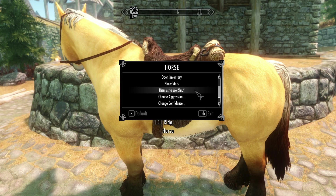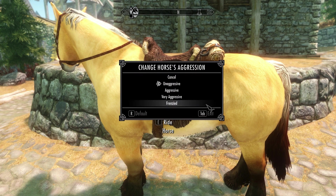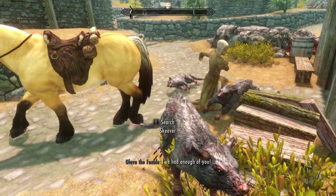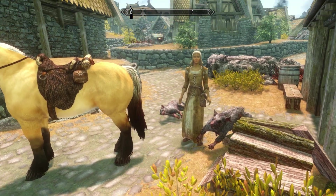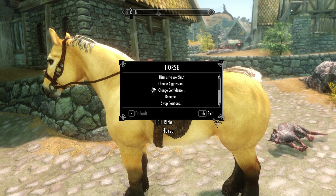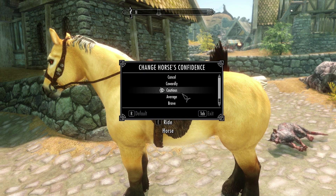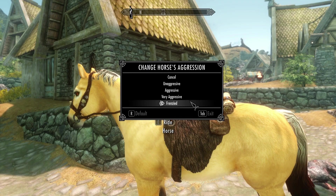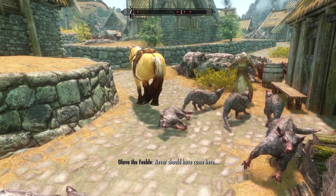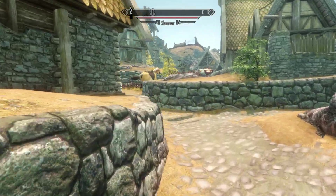The next thing we're gonna take a look at is setting the aggression level. We're gonna set it to the highest level and then spawn some skeevers. The horse right now is stomping the hell out of these skeevers — oh man, that's vicious. I wonder if the horse is infected with rabies or something. Now the next thing is the confidence level — we're gonna set it to coward, and set the aggressive level to the lowest. And there he goes, look at him running away like a chicken. What is he, a horse or a chicken?